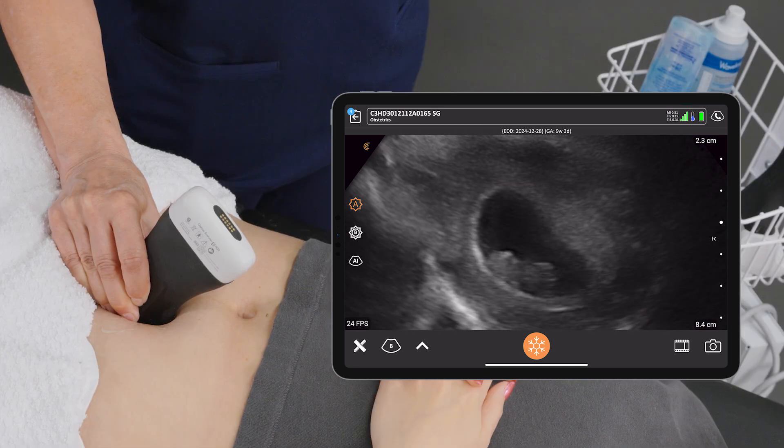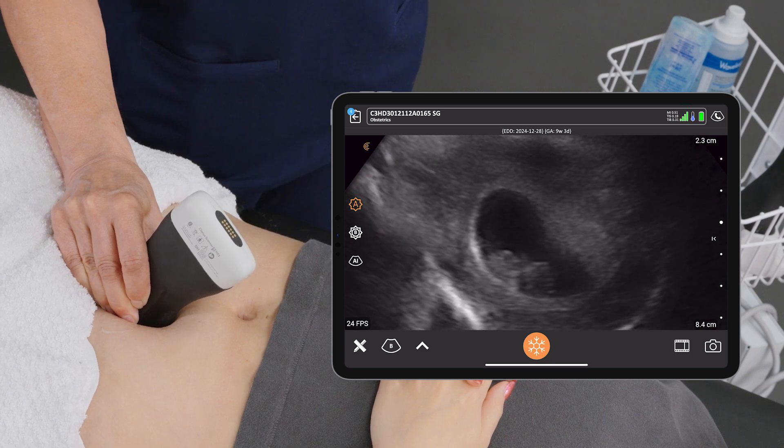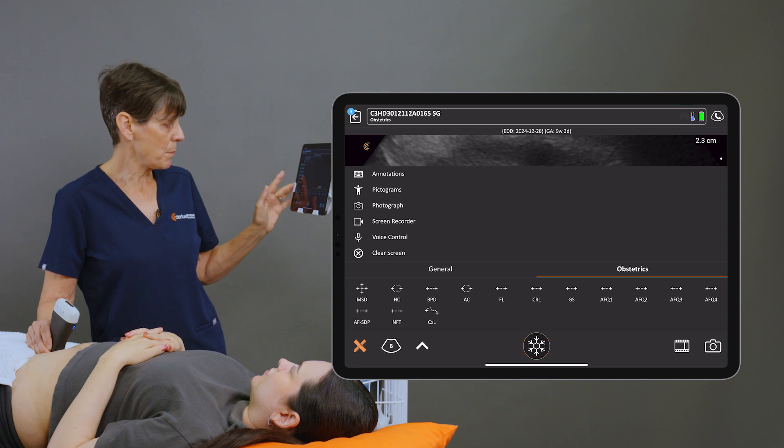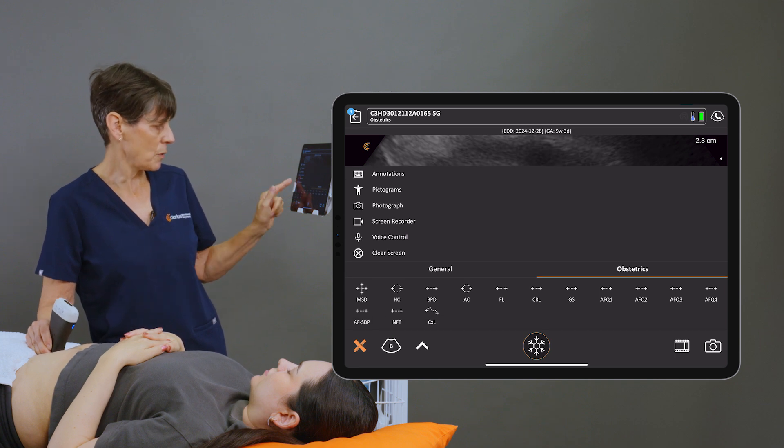Baby's jumping around here. So once the baby starts moving, we'll get a coronal view, freeze the image, go into the measurement package and select crown rump length.